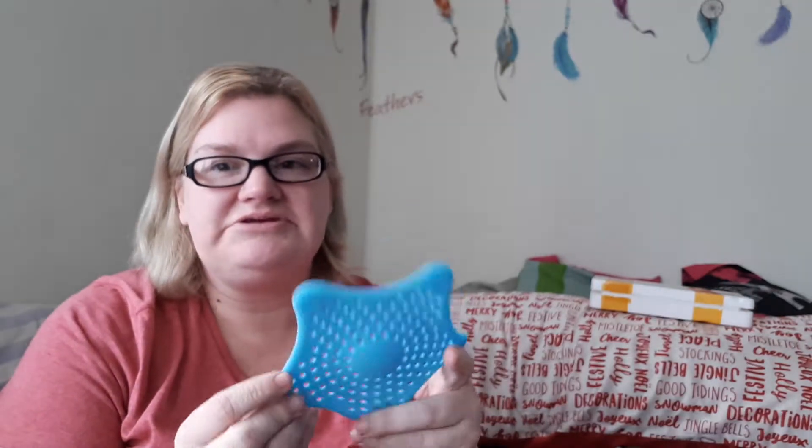The next thing I got is this little strainer thing to put in my kitchen sink, because I hate it when kids throw dishes in the sink with food still on them and rice and everything goes down the drain. With this it'll catch everything so I can throw it in the garbage. That was a dollar.